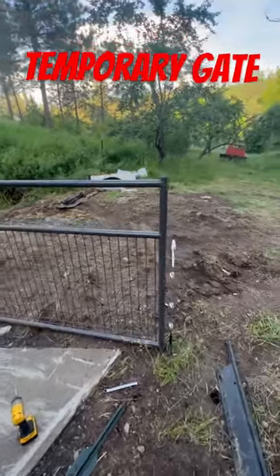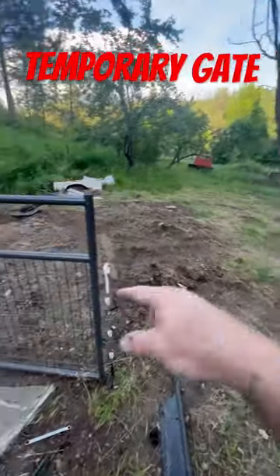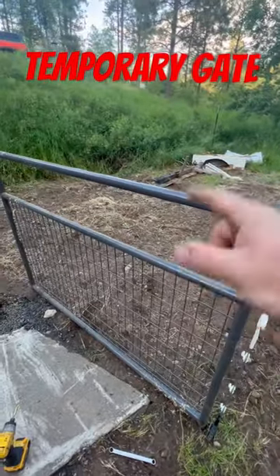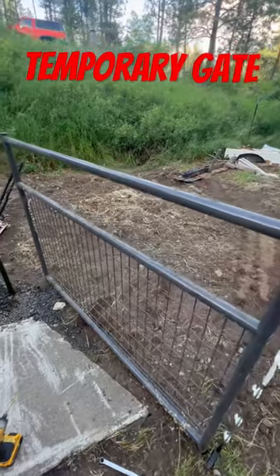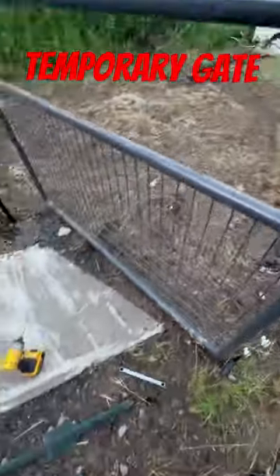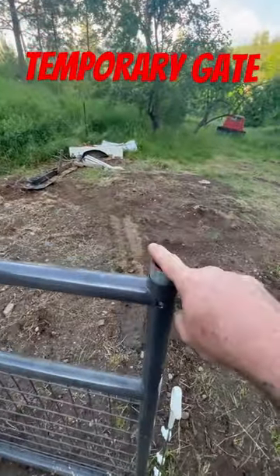I think I just came up with something clever. We're doing a temporary fence for some little goats, and instead of doing any other sort of temporary gate, I just got a little six foot gate. And instead of mounting it traditionally with those things, I pounded in a one inch pipe.